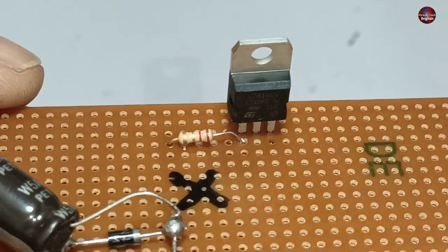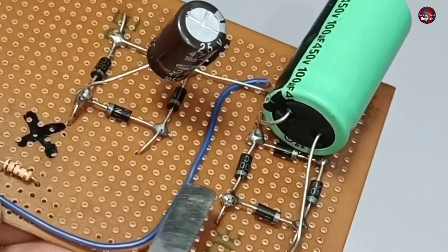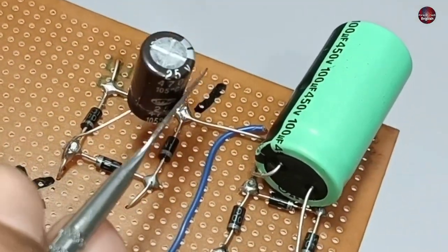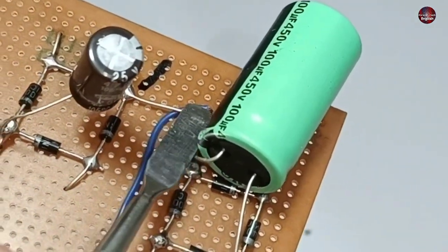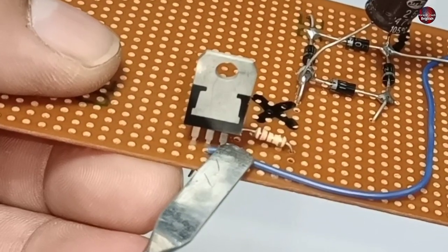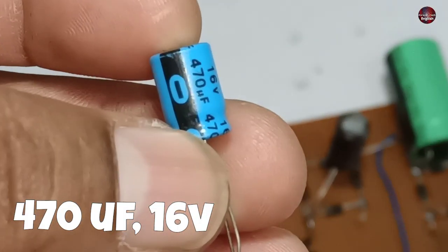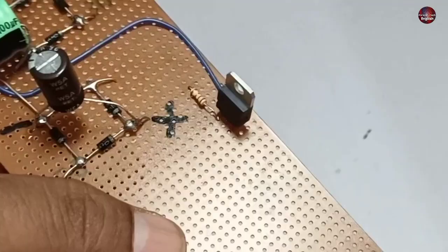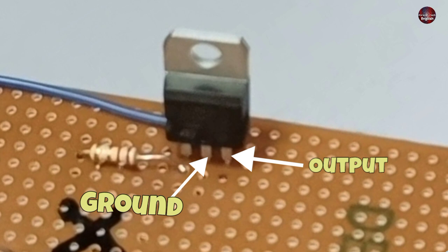As you can see, I have connected the resistor. Next, I used a blue jumper wire. One end of the jumper will be connected to the neutral point of both bridge rectifiers, and the other with the center pin of the voltage regulator, which is its ground pin. Again we need a capacitor of 470 microfarads and 16 volts. This capacitor will be connected to the regulator's output and ground pin.